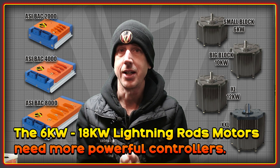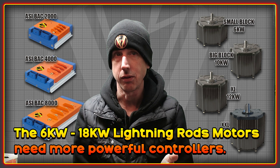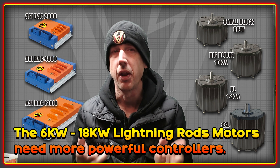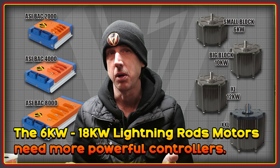Welcome to the High Voltage Light Electric Vehicle channel. This video is looking at the high power ASI kits that we make for the Lightning Rods family of motors. There are four different sizes of motors used with the Lightning Rods drives that go all the way from 6 kilowatts peak up to 18 kilowatts peak for the largest one.